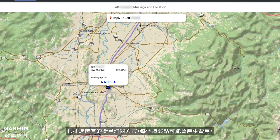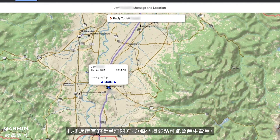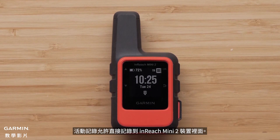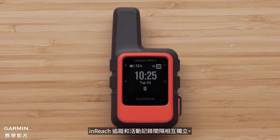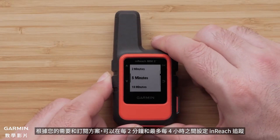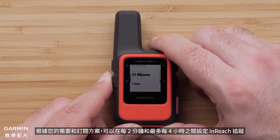Depending on which satellite subscription plan you have, there may be a cost for each track point. The device activity recording allows for recording directly to the inReach Mini 2 device. The inReach Mini 2 tracking and activity recording intervals are independent of each other. InReach tracking can be set between every two minutes and up to every four hours based on your need and plan option.